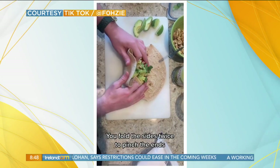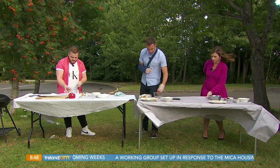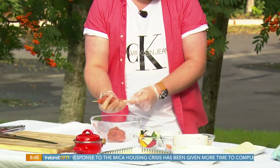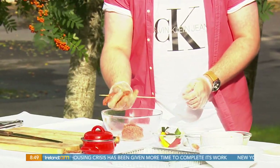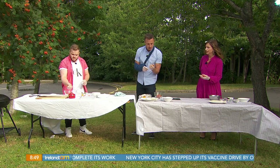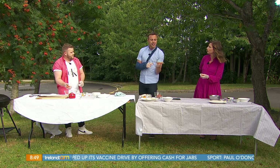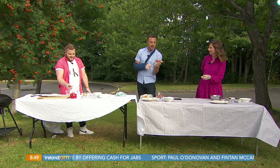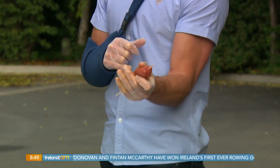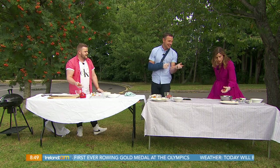Now we grab a skewer and take a small bit of the lamb mince. Daniel likes to roll them into circular lollipop shapes, but today we're just molding it on like a kebab. He attempts to do it one-handed — just molding it on ever so slightly. This could be a new TikTok sensation: doing things with one hand that should be done with two.